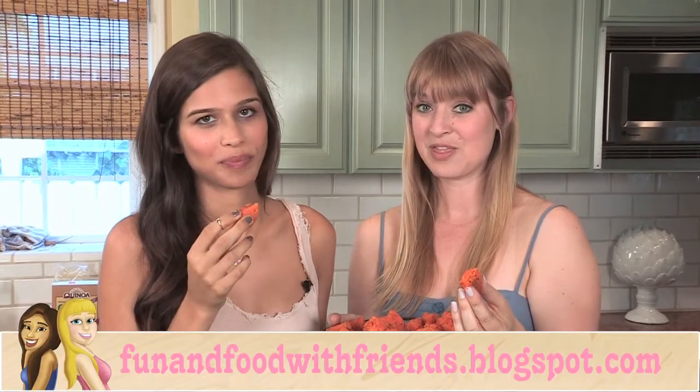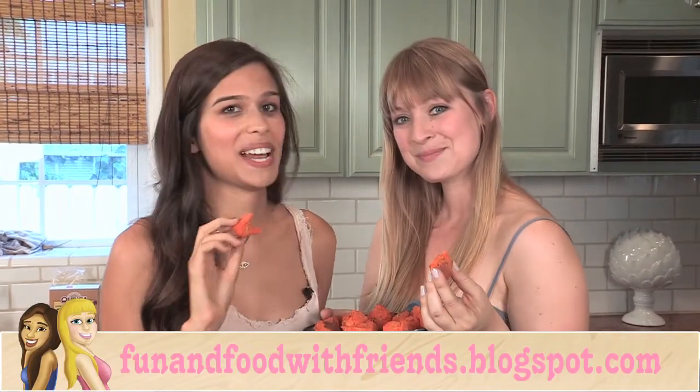These are so good! Thank you so much for watching this episode of Gluten-Free Best Friend. For more detailed instructions on the sweet potato tater tots, check out the link to the blog in the description below. Thanks for watching. See you next time. Bye.